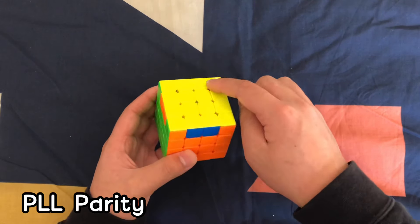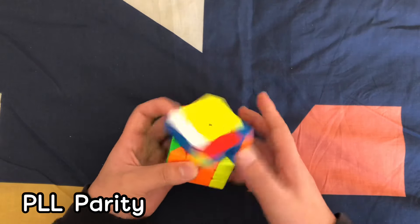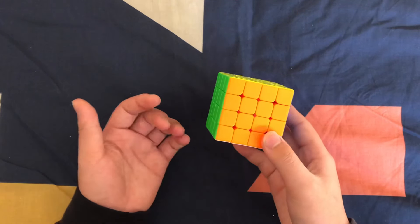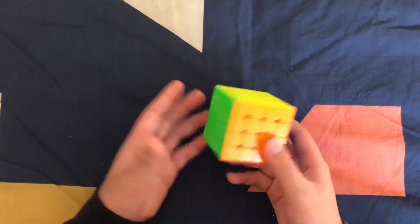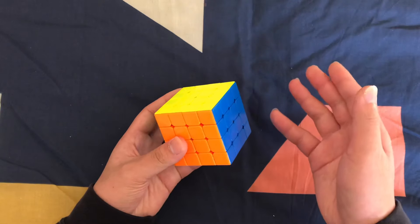These three pieces cycle this way — that's the U-perm, which you should already know. And there you go, you solved the 4x4! The 4x4 is pretty impressive — you can solve it in front of your friends and show them this video if they want to learn. Make sure you subscribe, like, and comment something positive if this helped.